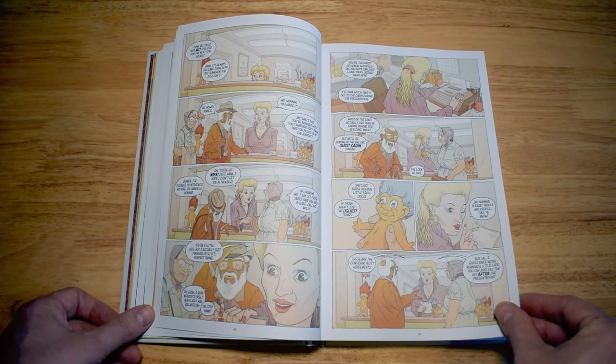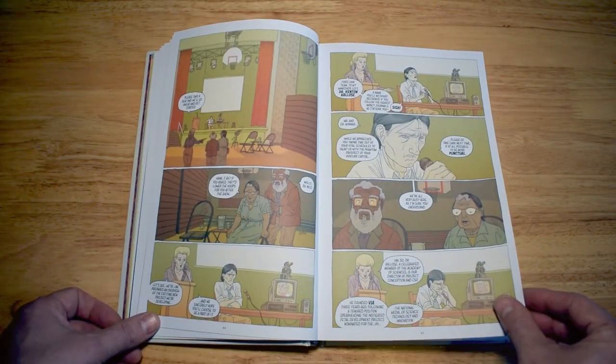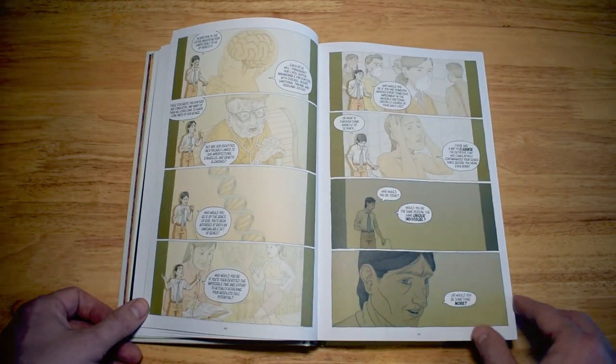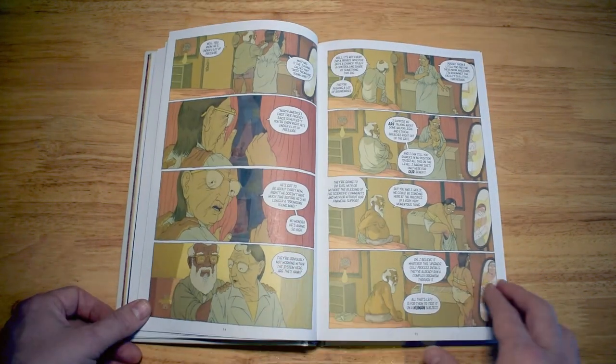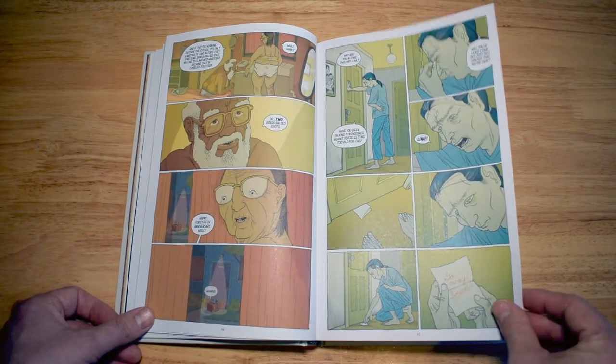The artwork by Ezra Clayton Daniels is perfect for the story. It's that slightly off-normal, realistic style that is brilliant here because it matches the world being depicted — where everything is not quite right and everyone is a little bit damaged and torn in different ways.